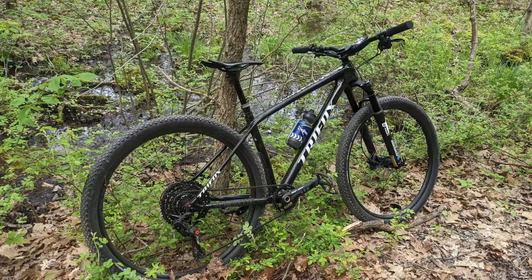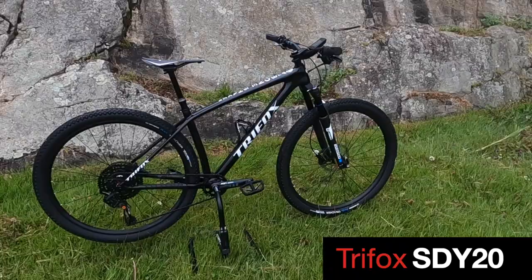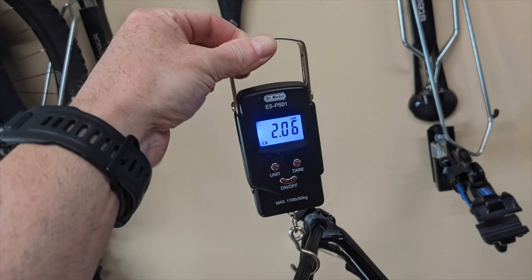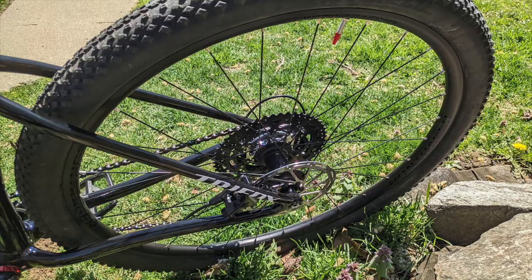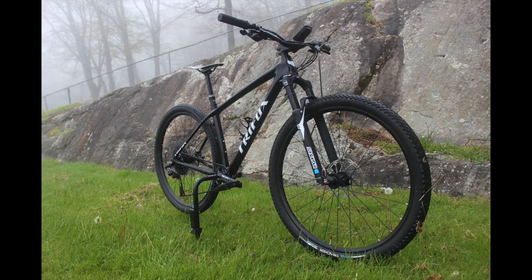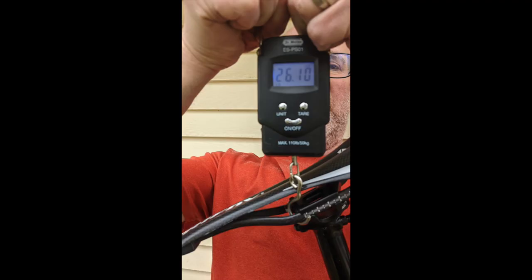The core of Bone Shaker is a Tri Fox SDY20 carbon fiber hardtail frame. This frame weighs in at a trim two pounds less the seat post, has boost spacing, two water bottle mounts, and all internal routed cables. The complete bike with all its components comes in at 26 pounds.